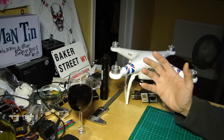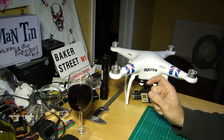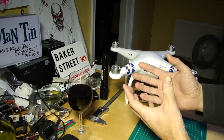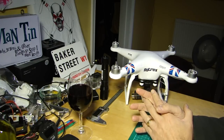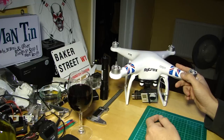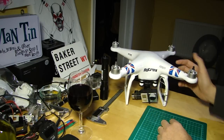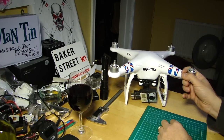IMU stands for Inertial Measurement Unit — I've also seen it called the Inertial Management Unit, which isn't strictly correct. In your Phantom or any multirotor, the IMU handles all the measuring of the aircraft's attitude. At any point, a set of solid-state gyroscopes and accelerometers monitor whether the aircraft is tipping away from center, feeding back to the flight controller to calculate whether it needs more or less power to a given rotor to keep things on an even keel.